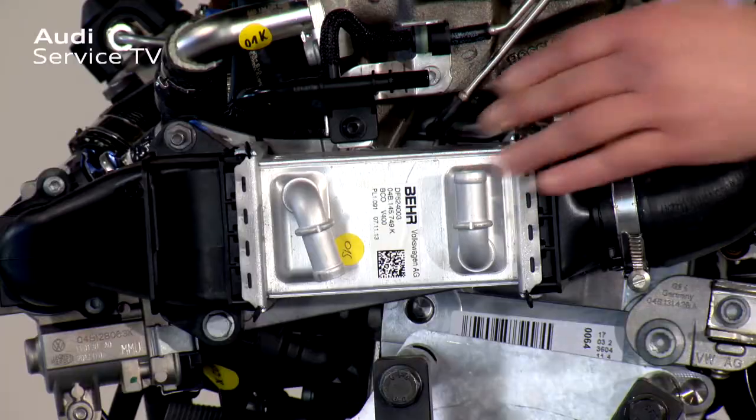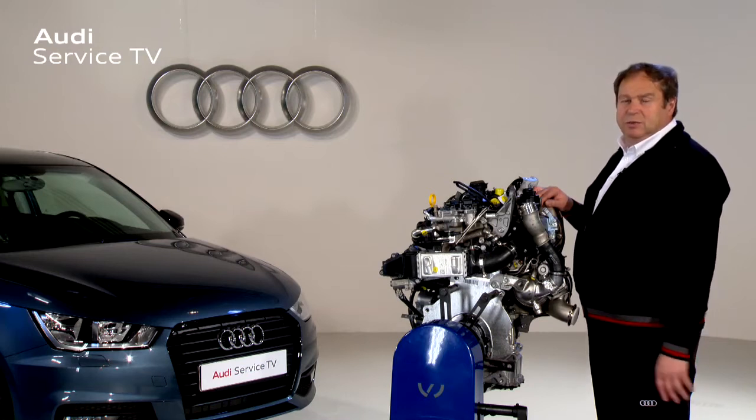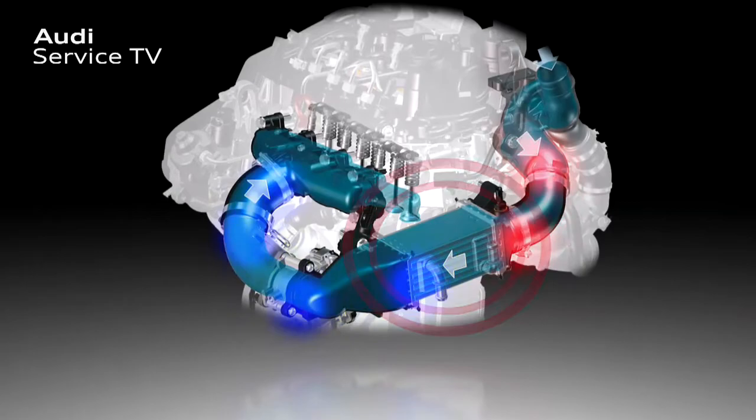The charge air cooler has now moved from the intake manifold, where it is on the four-cylinder engine, and is now on the side for reasons of space. This means the charge air cooler is again a separate component, positioned between the turbocharger and the intake tract.